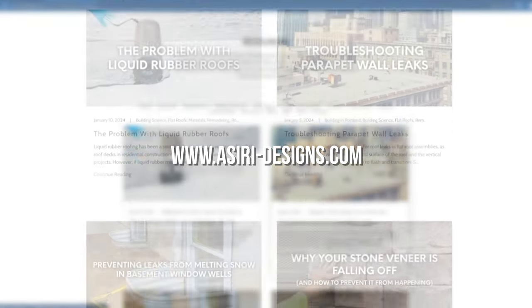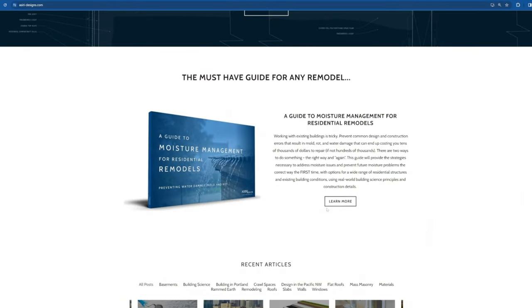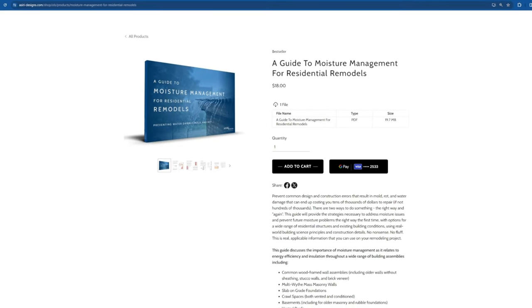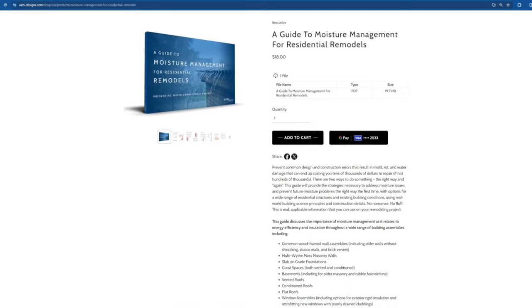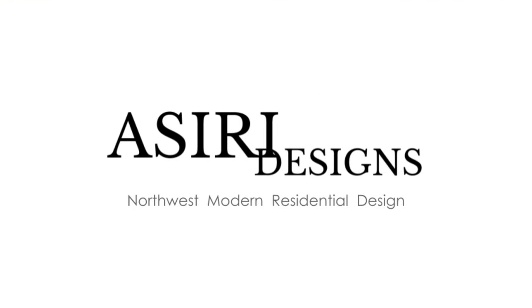For more information on waterproofing and insulating older existing buildings, head over to siri-designs.com, where we have over 150 free building science articles covering a wide range of topics. Make sure to pick up A Moisture Management Guide to Residential Remodels — this is really important stuff that everyone should know prior to starting any remodel or renovation project. Good luck with your projects. Cheers.